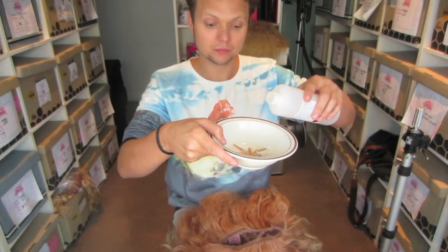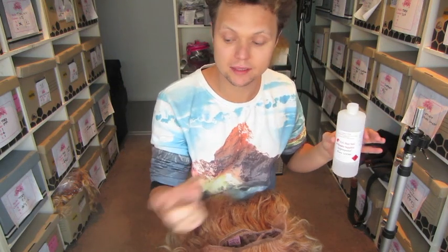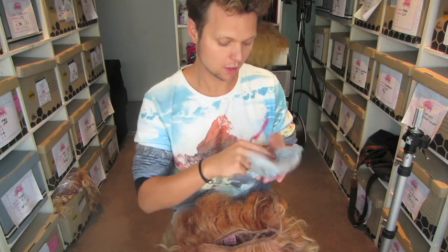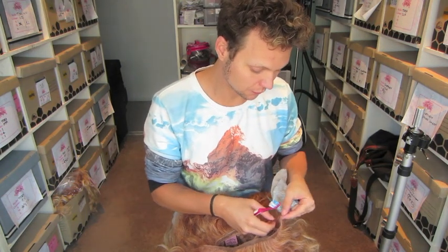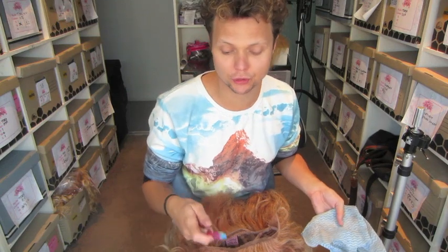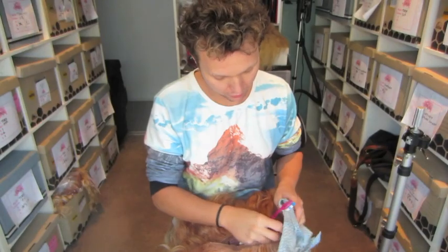So grab a bowl and put a little bit of alcohol into your bowl. You can have it in a spray atomizer, which is really easy when you're traveling, but when I'm at home in my wig room, I just always use a bowl. I also use a toothbrush and a wooddish cloth. Be careful with the toothbrush because it can fray the edges of your lace, but if you're gentle, you're fine. If you've got a bit of buildup, those little bristles get right into the holes and really work out the glue.